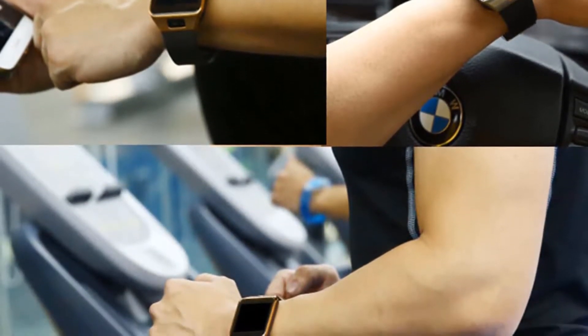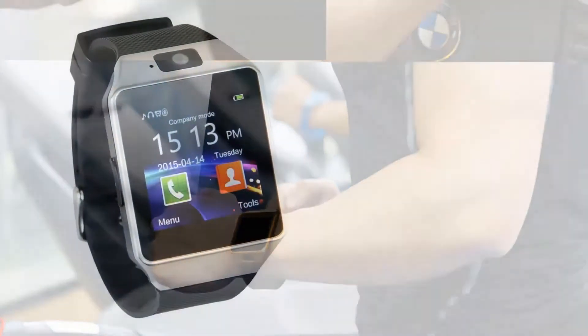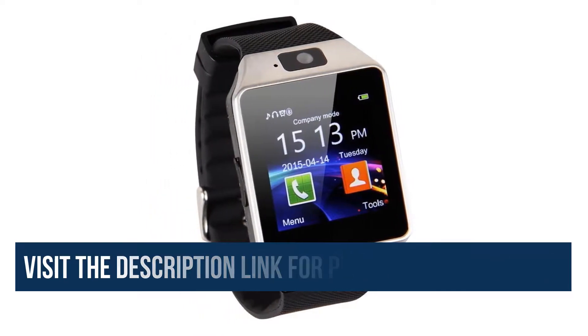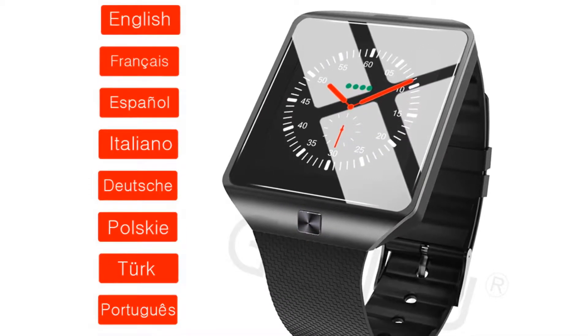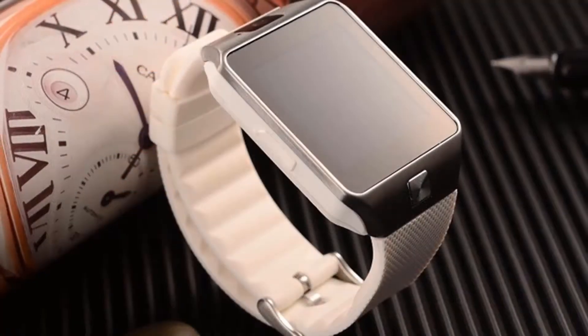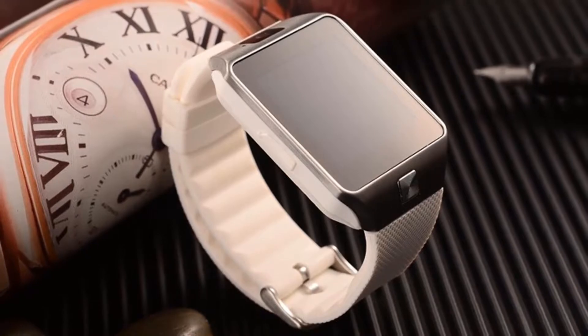Everyone should own this watch as the new way to receive calls in the modern world. The watch is very easy to use — after buying it and reading the manual, everything else becomes very easy. The SIM card is placed inside the watch, a type of technology that only few people have seen. If a person makes a call, the watch response is very fast and doesn't hang while using.